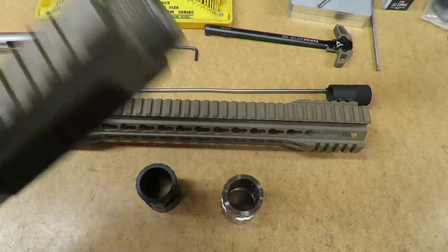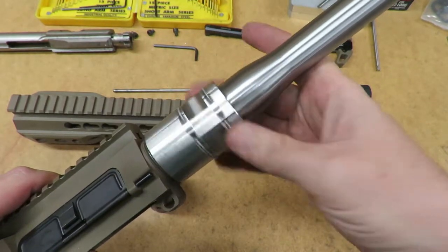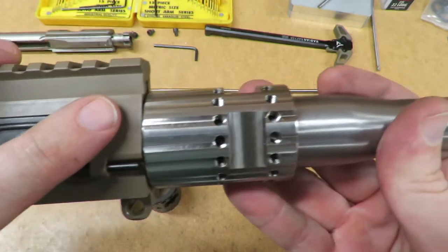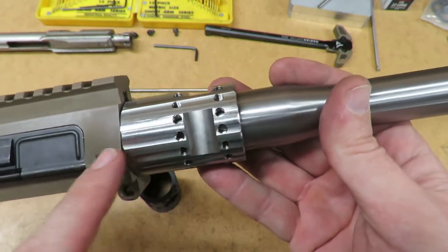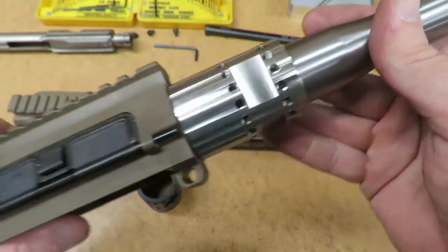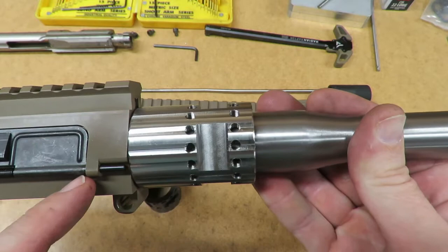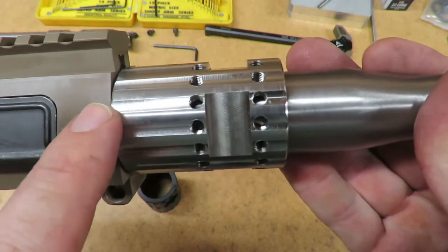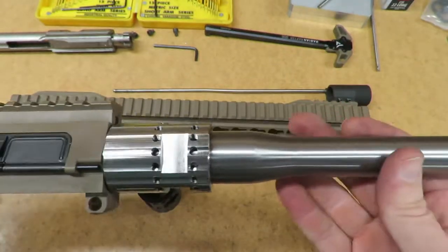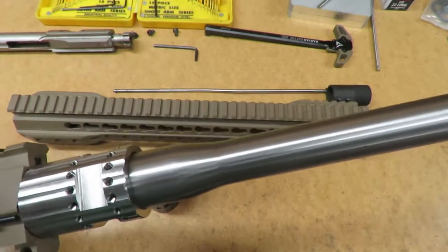Now we'll take our upper receiver and barrel and snap them together. You can see hand tight it almost butts right up to the face of the receiver, because I actually sized the threads on the barrel nut to match the threads on the receiver plus the relief on the barrel — the little lock-in section — so it's set the barrel nut about 10 to 15 thousandths under, so that by the time we tighten it, it should butt pretty close up to the face of the receiver to give us a maximum amount of contact. All that's left is to tighten up the barrel nut to index it with the hand guard and gas tube, and then we can mount the hand guard and it'll be ready to go.